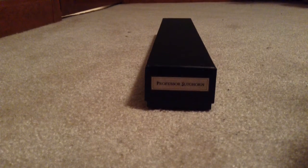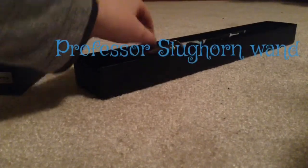And this is Professor Slughorn's wand from Universal Studios. Fifty dollars. It is amazing.